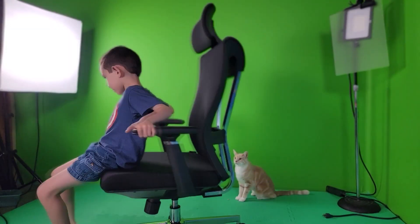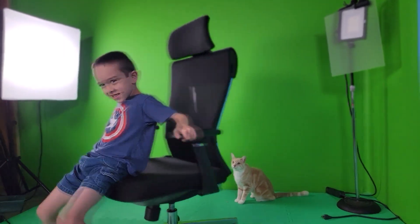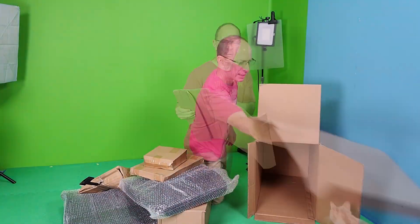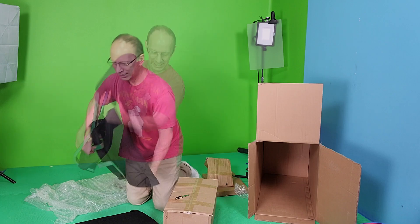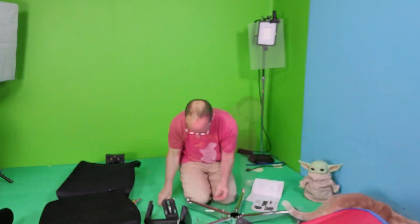Hey, welcome back to the show. With a lot of us working from home now, there is a big demand on a comfortable, sturdy, good-looking office chair. So I ordered this ergonomic chair with lumbar support from a company called Tribe Signs.